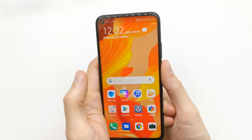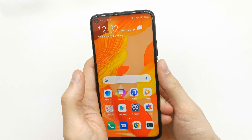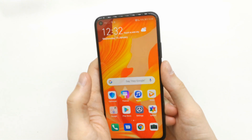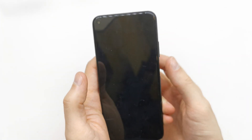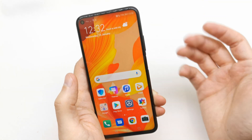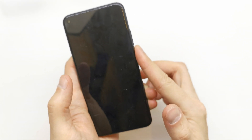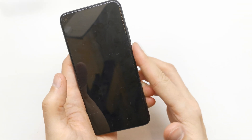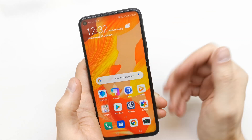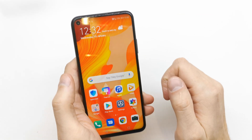Let's check the fingerprint sensor — it's amazing, it's working really fast. Let's try with another finger — that one is not working, as expected. And the PIN is working too. Perfect.